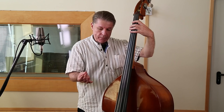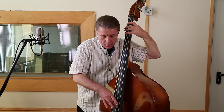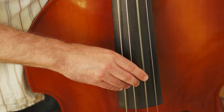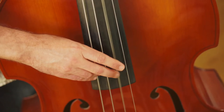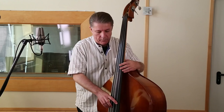Auf der rechten Hand gibt es auch kleine Unterschiede. Nach wie vor benutzt man beide Finger, Zeige- und Mittelfinger, aber man gibt der Seite mehr Fleisch. Nicht wie beim E-Bass, sondern eher so. Der Unterschied zu E-Bass ist halt dieser. Aber diese Haltung alleine ist schon sehr verkrampft, wenn man dieses Instrument spielt. Also hält man die Finger etwas diagonaler zu der Seite. Damit hat man auch mehr Fleisch vom Finger. Das ist, was die rechte Hand betrifft.